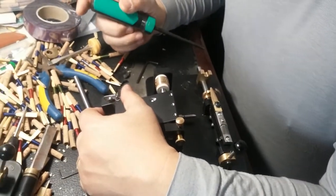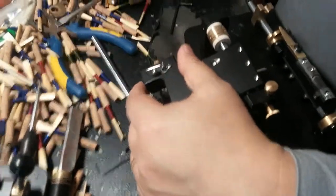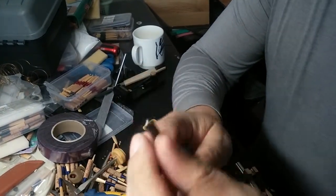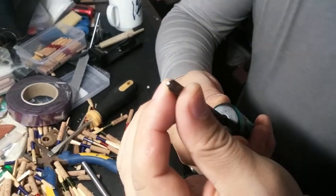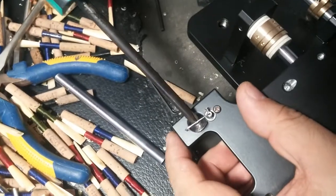How to change the size of the blades. So you have to have a cross screwdriver — like this — so you release the screw.